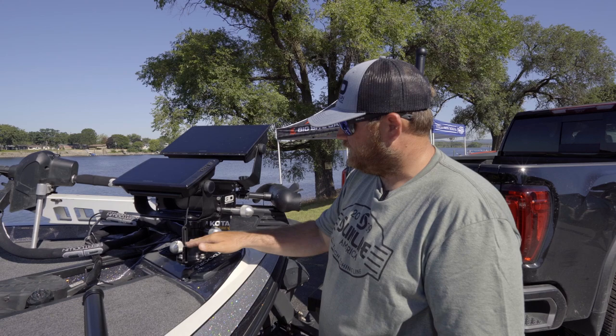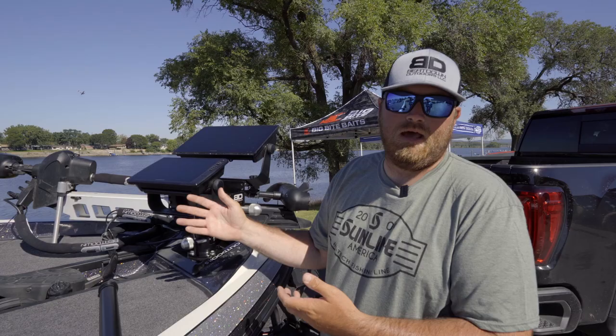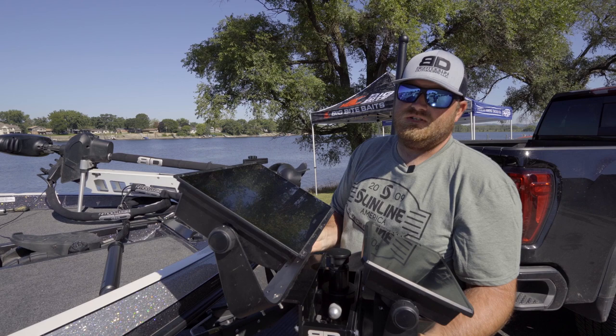With all the Beatdown mounts, there's an option for a quick release base. This allows you to, one, change what mount you have on your boat very simply, or two, just simply turn the knob free, turn it to the side, and that quick, the mount's off your boat with your graphs — and you just have the quick release base sitting there so you can easily cover your boat at the end of the night.